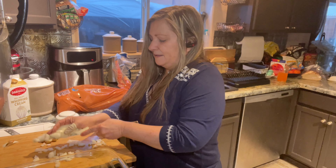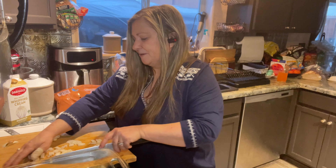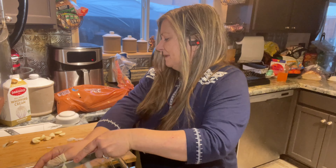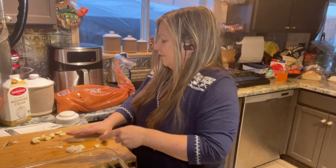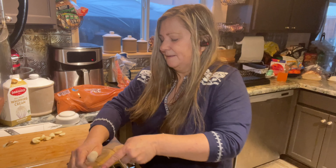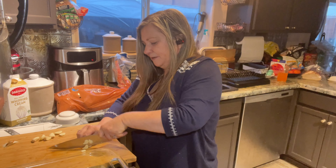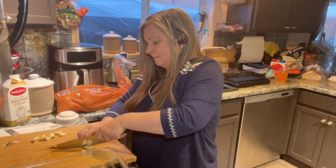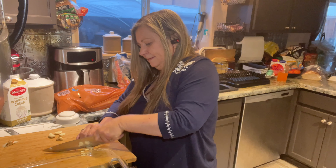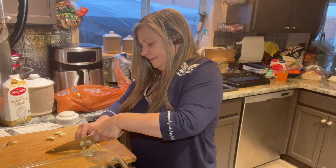I'm going to put those onions at the bottom of my pan and they're just going to cook with the potatoes and give them really great flavor. I'm also going to put in seven garlic cloves that I'm just going to slice — I'm not going to mince them because they're going to be cooking a long time with the potatoes. So just slice, slice, slice, slice.